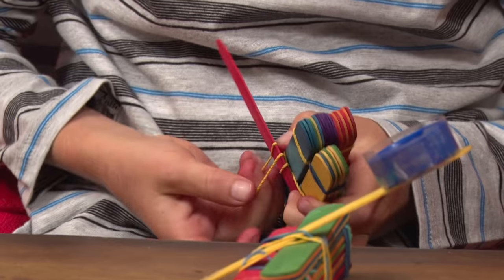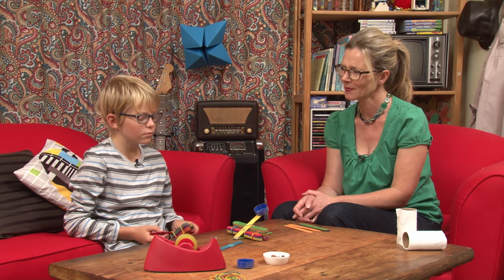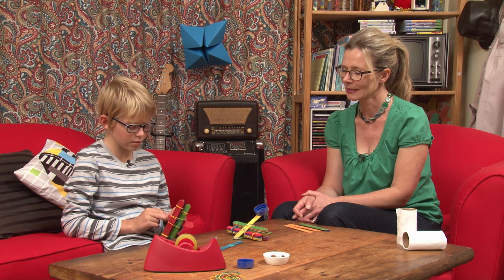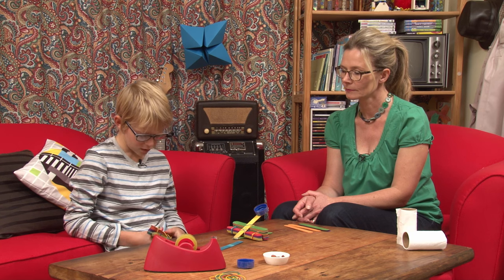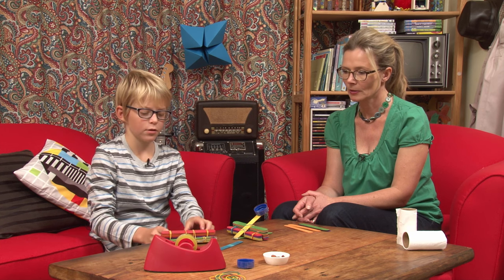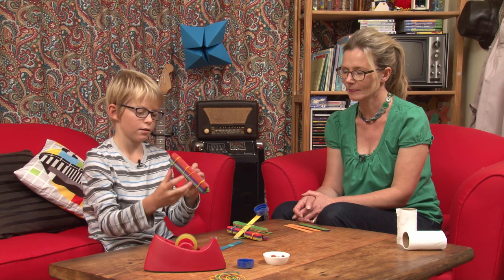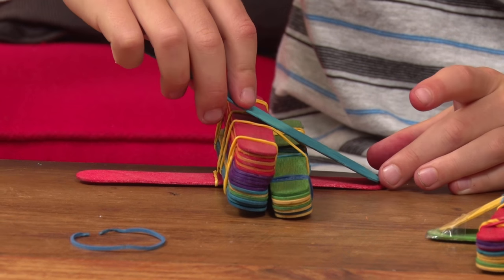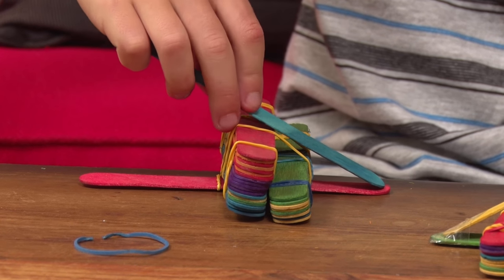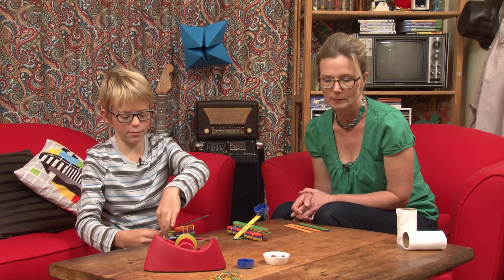When you first started doing this, Henry, did you need an extra pair of hands to help you hold it all together? Yeah. It will be a lot easier — maybe clamps or something. So once you've got that all together, it should look something like that. It's almost like an aeroplane. Then you grab your stick which goes on top and you place it, just with the ends touching like that. Get some sellotape and sellotape the ends together.